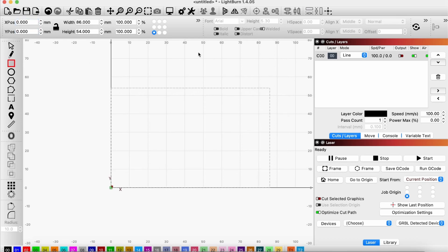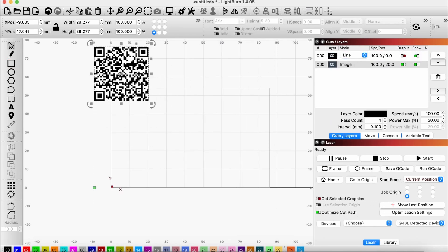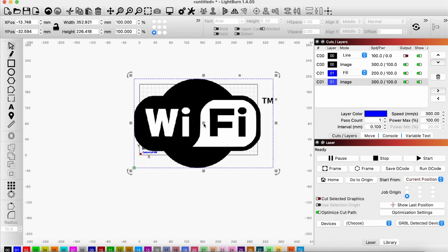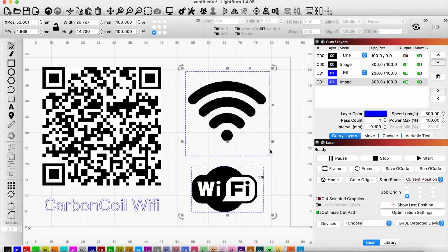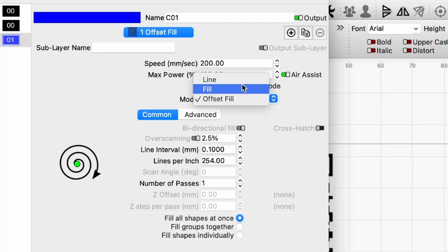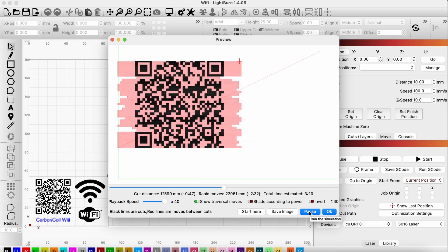I'll add this outline to the first layer and turn off the output setting. This allows me to see the box, but the laser won't actually engrave it. Next, I'll drag in the QR code from my downloads folder, add some text below it, and place the two images. I put all of these objects on different layers so I can adjust their settings individually. For all of the objects, I set the engraving type to fill, which will allow the laser to scan back and forth in lines to remove the entire area of the design.